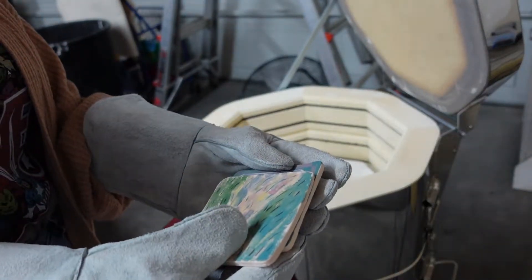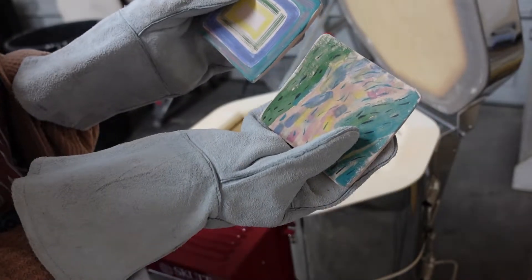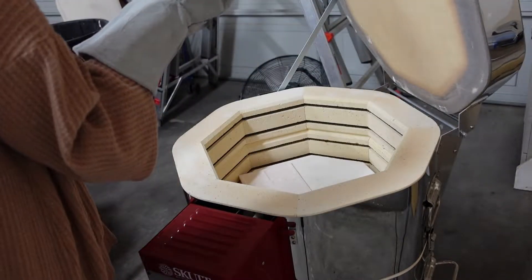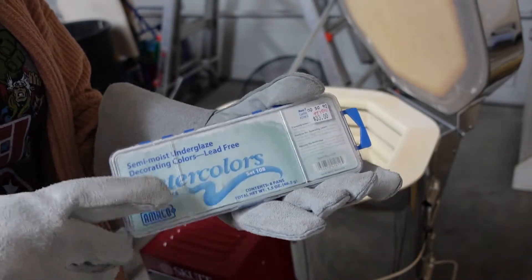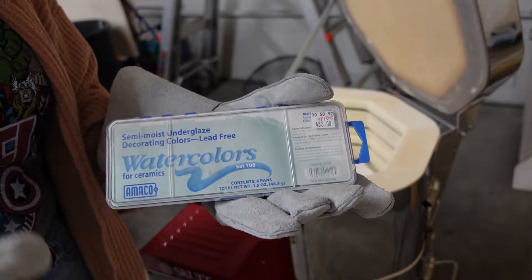I have some test tiles here that I'm using — these are bisque tiles with watercolor underglaze on them and I'm trying to experiment to see what I can do with them. Hopefully I'm able to paint something interesting.